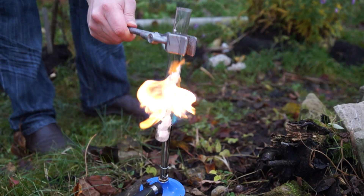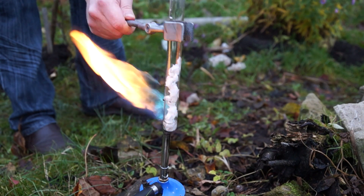Hello everyone! In this video, I will show you an unusual experiment involving paraffin.